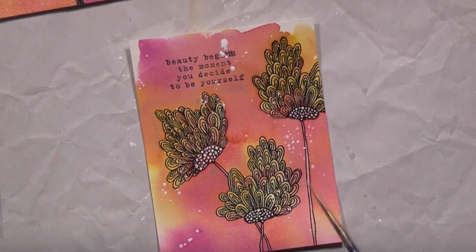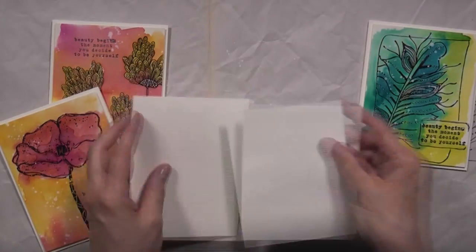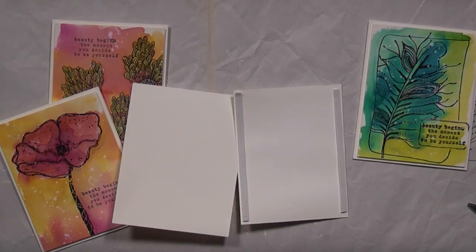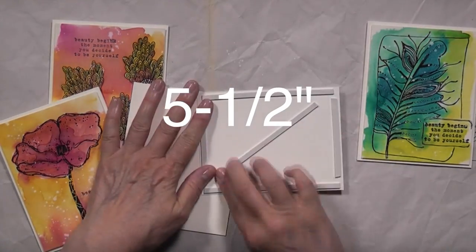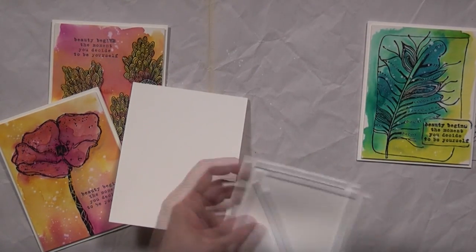I tried to hide the mistake with some white — that did not work. So as you can see, the card base is a piece of four and a quarter by eleven that I scored down the middle to five inches. I'm adding foam adhesive to the back of each image and then just sticking them down on the card base.